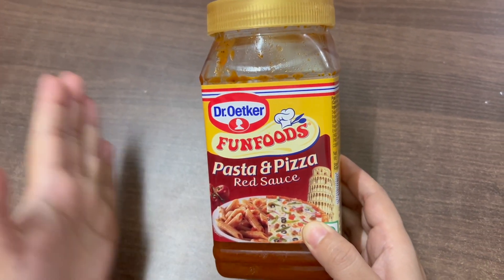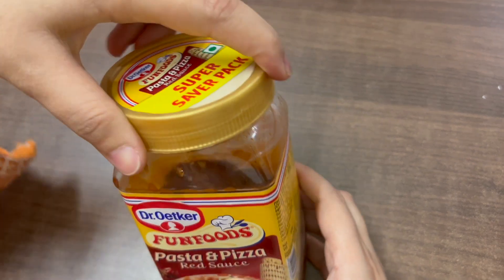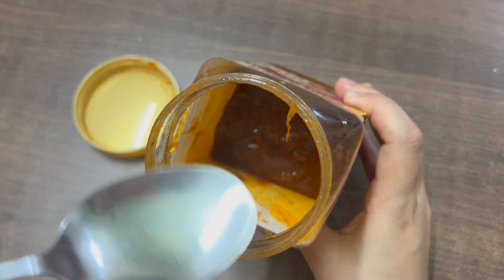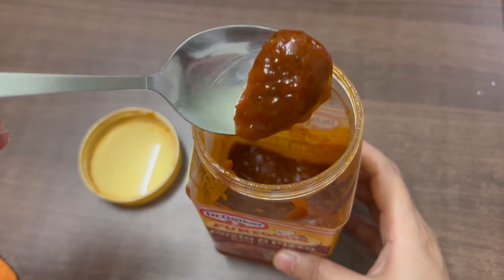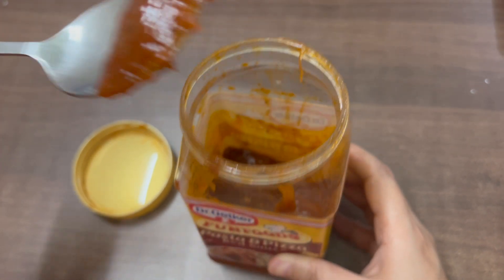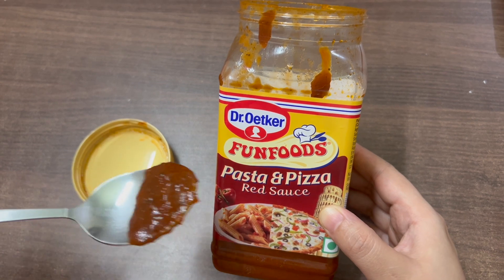But otherwise this is a fun sauce and it really makes your dishes delicious. If you are having guests and want to make mini pizzas, I purchased this for a Sunday brunch recipe and made some pizzas — I will show you in the video. The sauce has a dark red color and a strong tangy smell and taste, but it is quite salty.